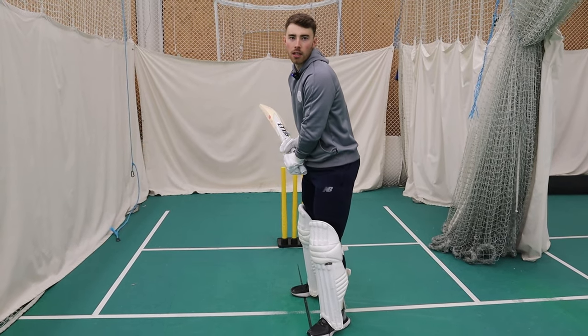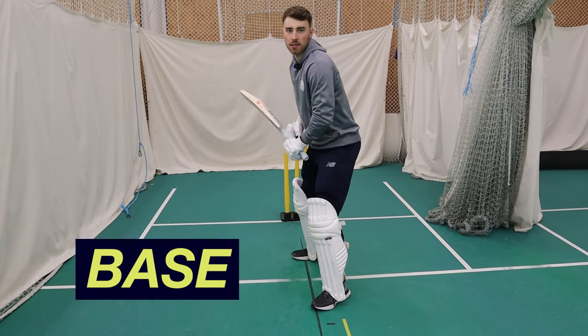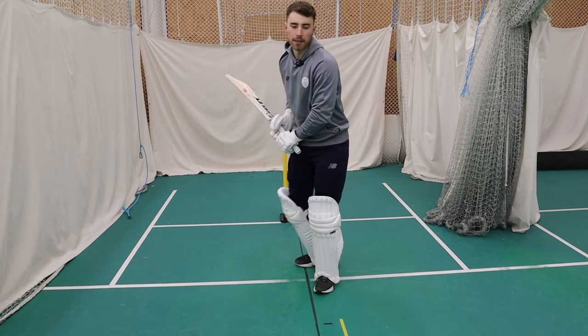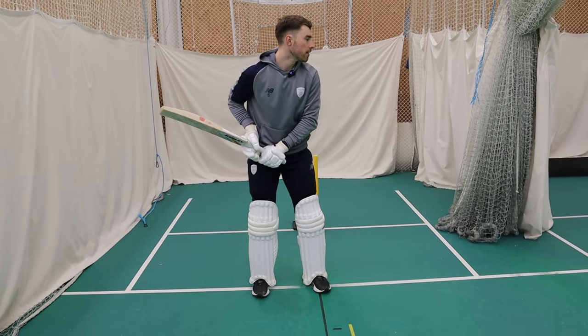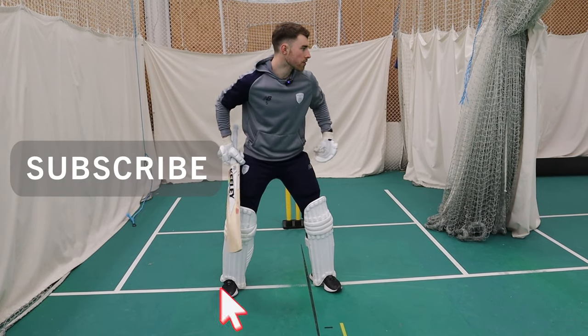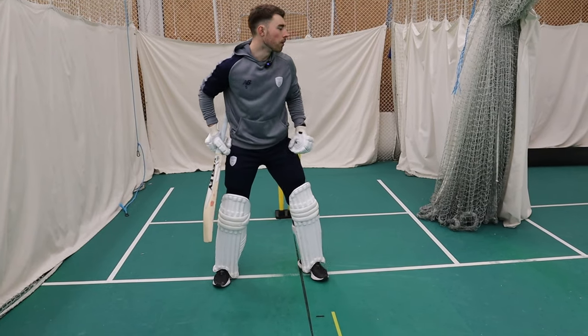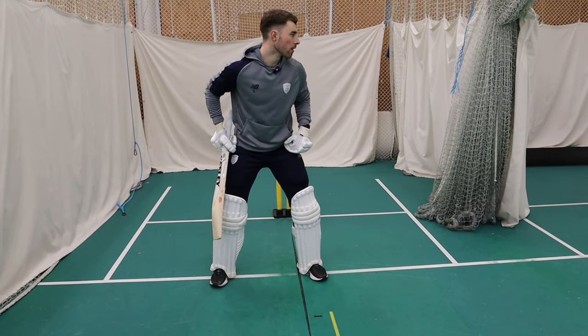For power hitting, I would widen my stance a little bit to create a bigger base, to create that power and stable base. We might be a little bit narrower in red ball cricket, but in white ball cricket we might be a little bit wider, looking to create a really strong base, with a slight flex in the knees to create that power to then extend through the ball. And that all starts with a really solid base.